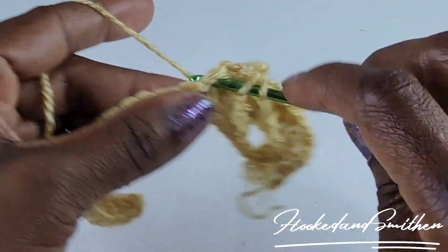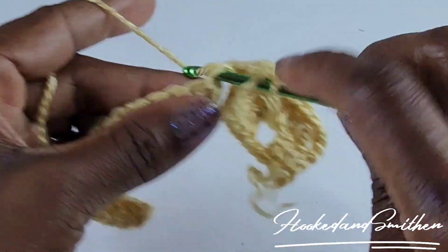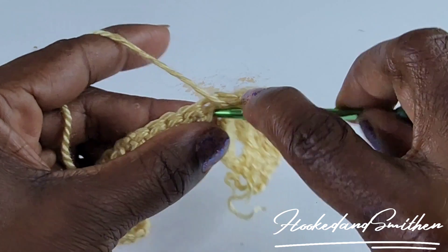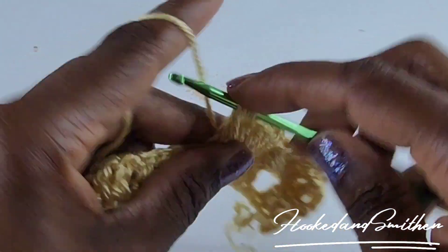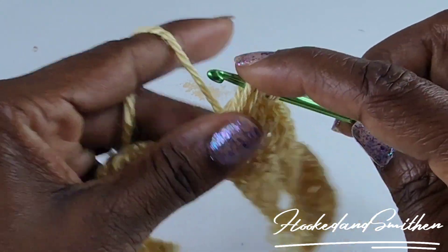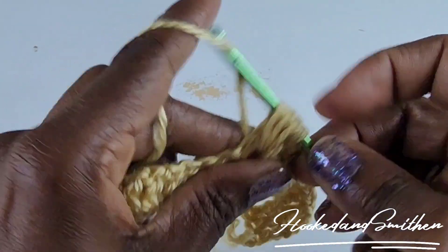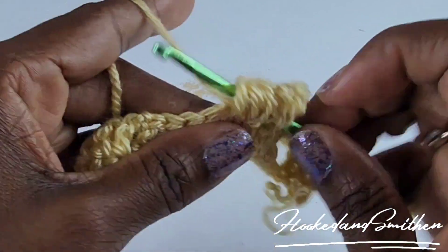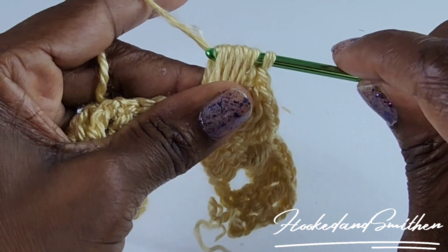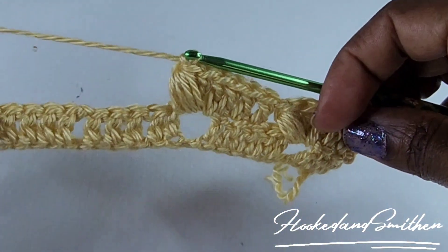One double crochet into the chain one space and one double crochet into the next double crochet. Make a puff stitch into the chain one space — 1, 2, 3, 4 — wrap your hook and pull through all nine loops, chain one. Repeat that until you get to the end of the row.